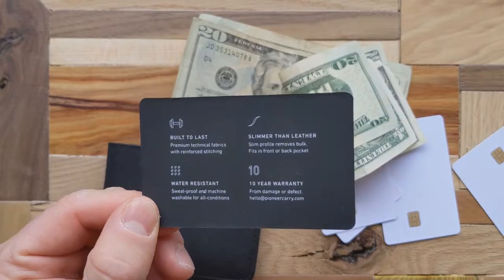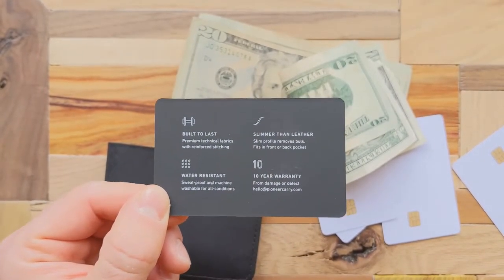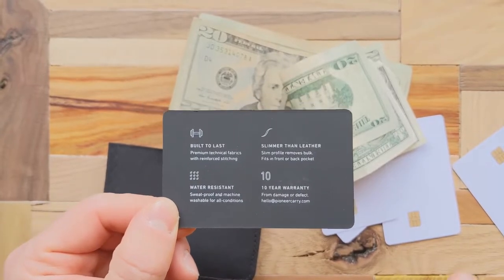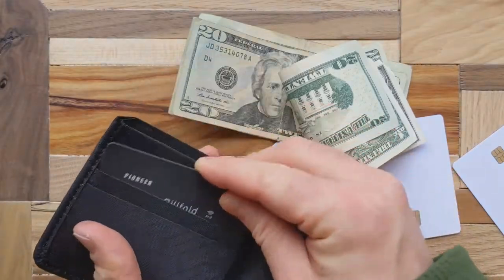It's a little bit slimmer than leather. Another cool feature is that it's water resistant, and more importantly, you can machine wash this wallet. It also has up to a 10-year warranty, which is awesome.